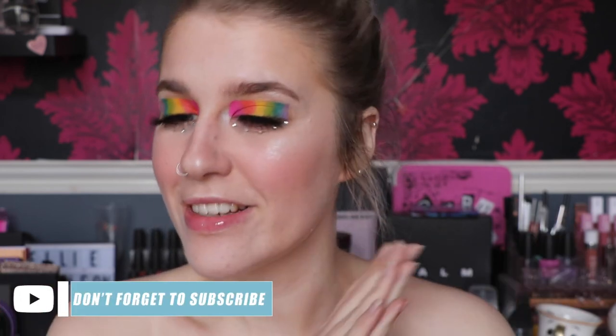And this is the completed look! I hope you enjoyed it - I love it, I think it's super cute and super fun. Obviously this eye isn't perfectly even to this eye but we just don't care in this household.